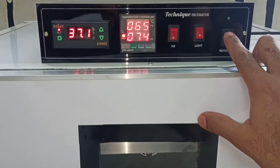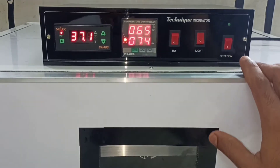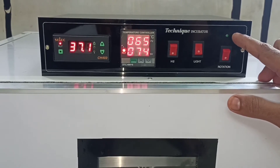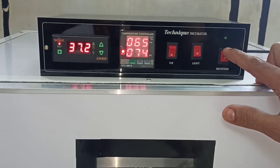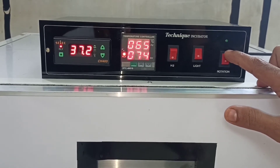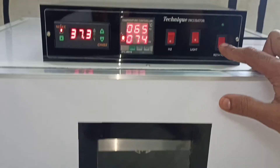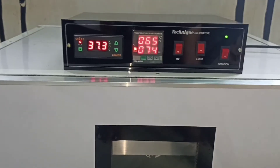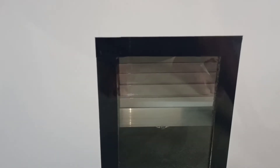Then turn on and the light will blink to indicate rotation. Turn on and turn off the rotation. When we turn off the rotation, then turn it back on. Let's do the ventilation.